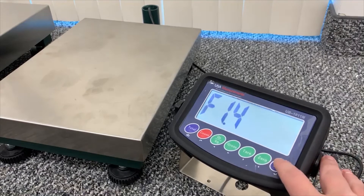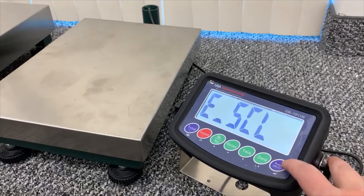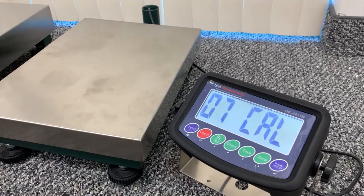Move up to F1.4 and enter that. At this point, we'll be capturing our zero point on the scale. You don't want anything on the scale. Hit the enter button and it'll do a countdown to capture that zero point.